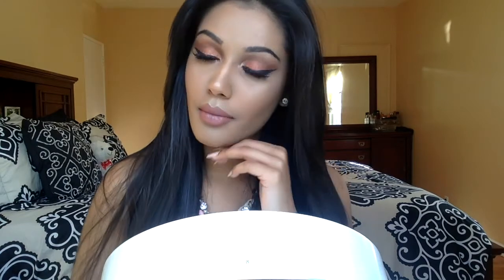And this is going to be the end of the look, guys. I hope you like it. Don't forget to give the video a thumbs up, please subscribe, and follow us on Instagram. See you next time.